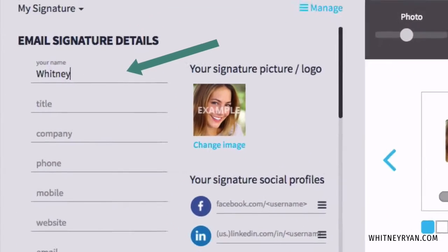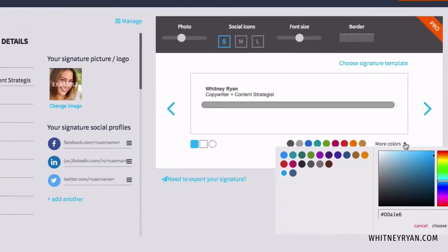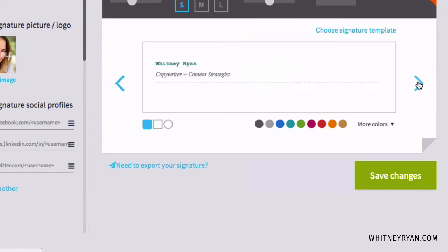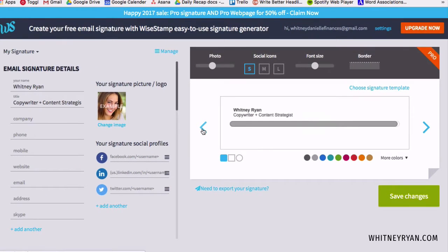We'll start by putting in your name and title. You can update this to your brand colors, which I recommend doing — just click on 'more colors' and pop in whatever color you want. It depends on the template you're using, but we'll go back to this super simple one.